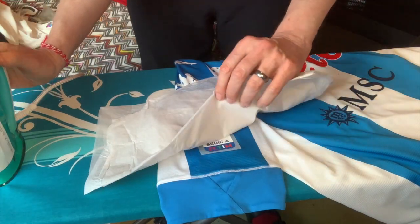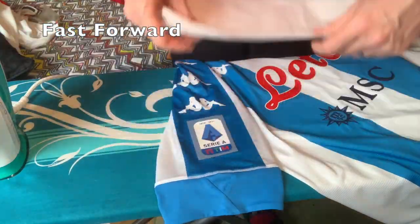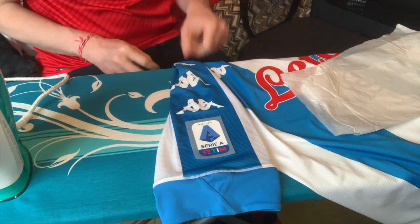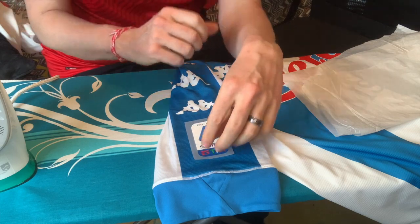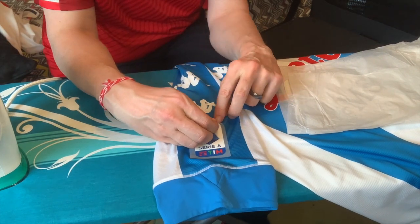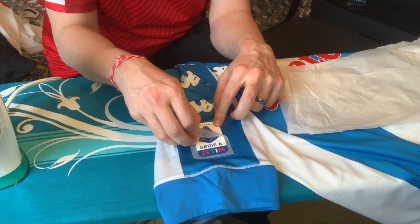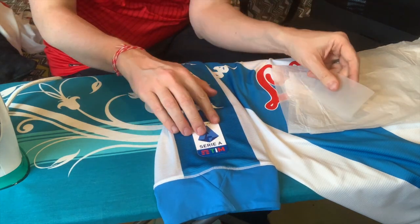It's not quite on there yet — so I give it more time. Now we've got it. Let it cool down a little bit more. Here we go — after a little cool down, we finally have the logo nicely applied.